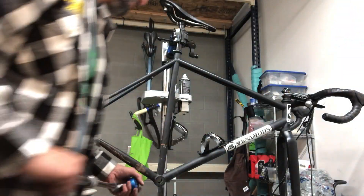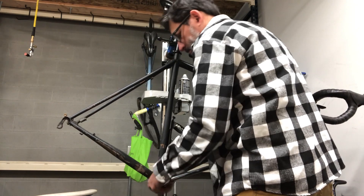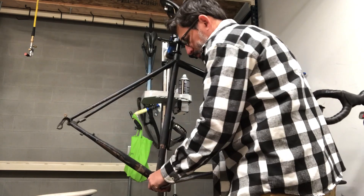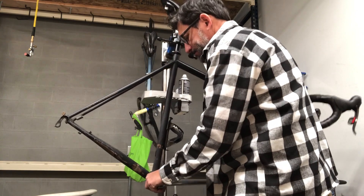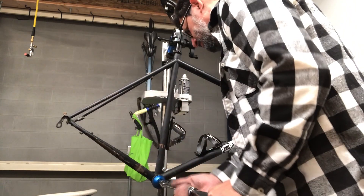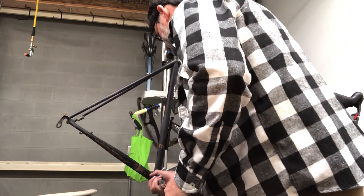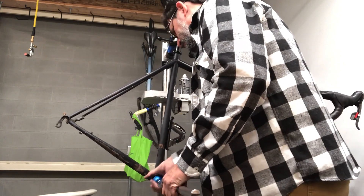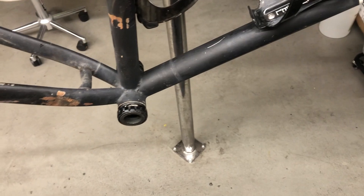Hey everybody, in this video I'm doing a little refresh on this bike frame — this is the first frame that I ever built. I've got a few other videos on it, a full build series, and a couple more from when I tested it at 5,000 and 10,000 miles. We're coming up on 20,000 miles and this thing has seen better days.